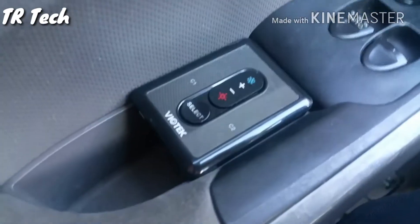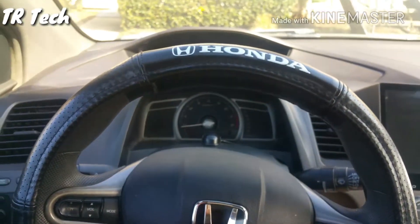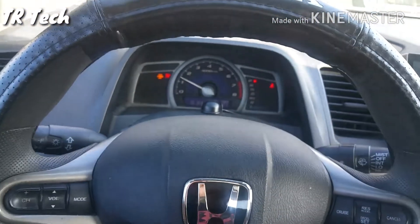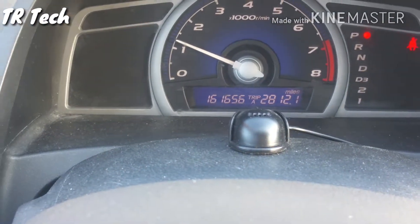This is the controller for the driver's seat. Let's go ahead and start the car up so you can get a good idea of how everything works. This is actually the mileage of the car right here — about 160,000 miles.